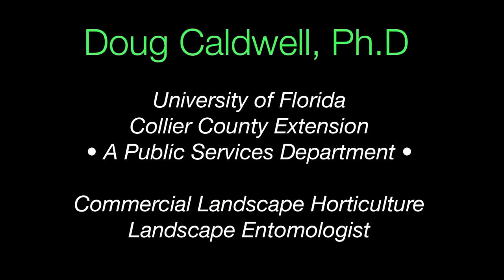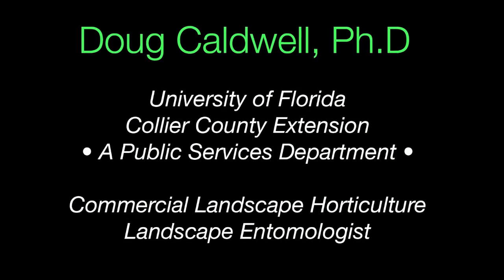This is Doug Caldwell, University of Florida, Collier County Extension. We're here to help you beautify your landscape and protect the environment.